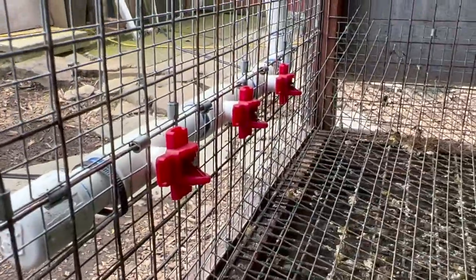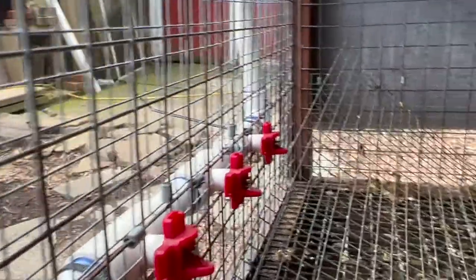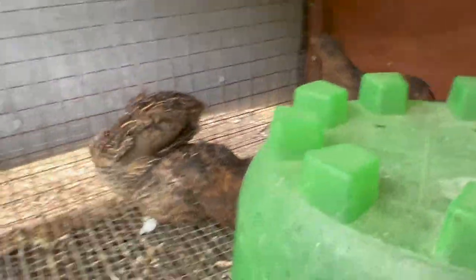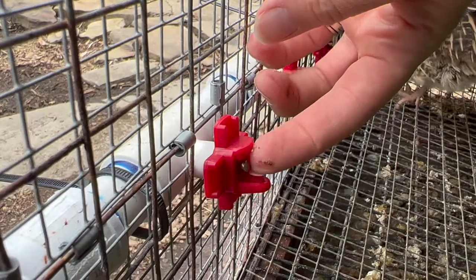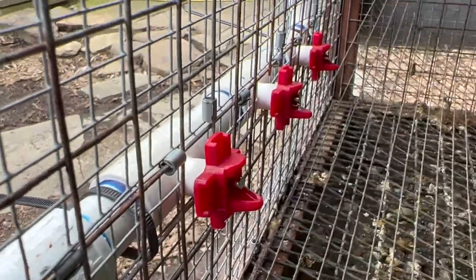These are the nipples that I have in here now. You basically just need to touch the little metal thing here and droplets of water form on that little lip, and they're working out really, really well. The quail figured it out really quickly. And since we switched out the watering cups for the nipples, the five gallon bucket of water is lasting more like a week now instead of a day, which is awesome because the less I have to drag the hose out here the better. And it guarantees that they have fresh water for a longer period of time.